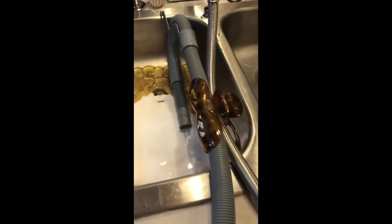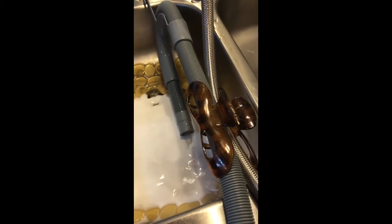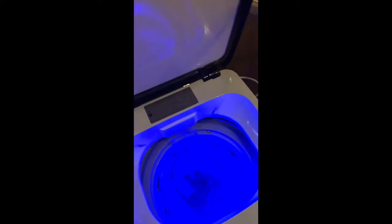If you open the lid during the spin cycle it does stop spinning. It's not shaking the trailer and it is quite quiet.